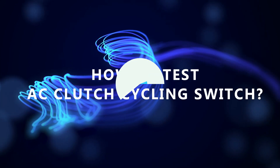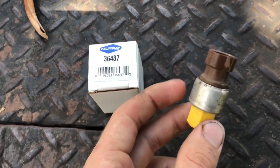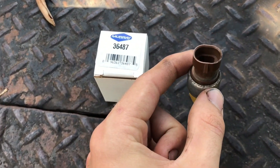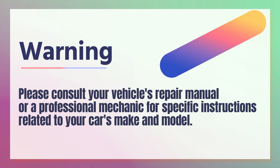How to Test AC Clutch Cycling Switch. Testing an AC clutch cycling switch involves checking if the switch is functioning properly and sending the appropriate signals to engage or disengage the AC compressor clutch. Here's a general guide on how to test an AC clutch cycling switch. Please consult your vehicle's repair manual or a professional mechanic for specific instructions related to your car's make and model.